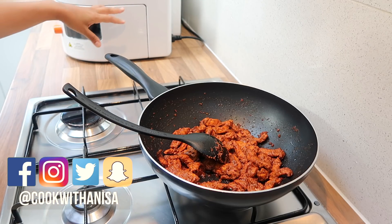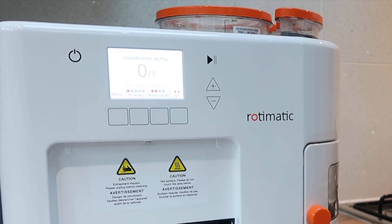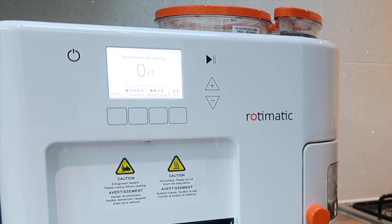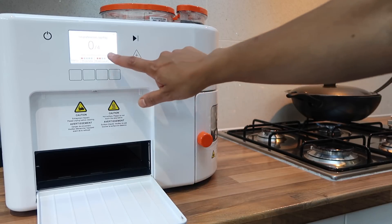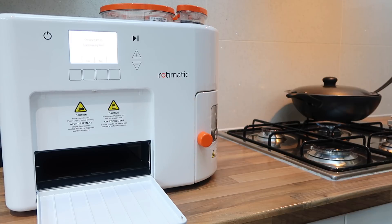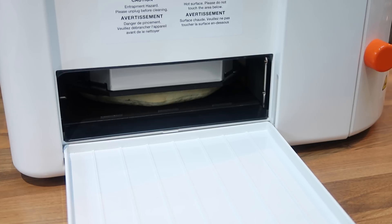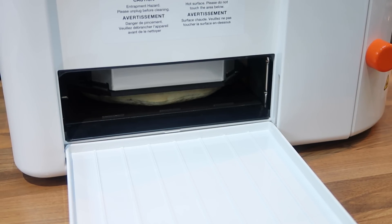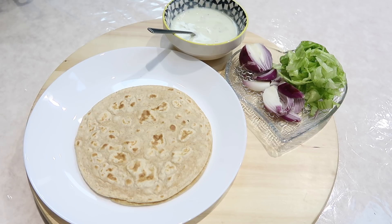I'm going to give you a quick run-through of how the Rotimatic works — my last video is a fully featured one on how it's used, so click the link in the description below. We've got flour in this container, water in this one, and oil. I'm okay with the settings — thickness, roast level, oil — we're going to make four rotis and press play. There you go, the roti's puffing up nicely and out comes one hot fresh roti.